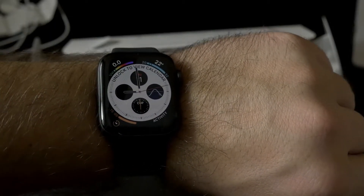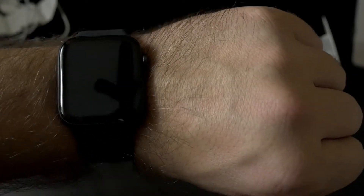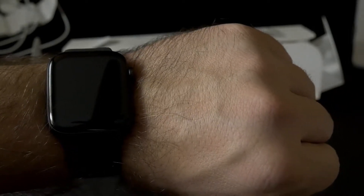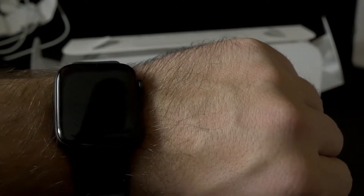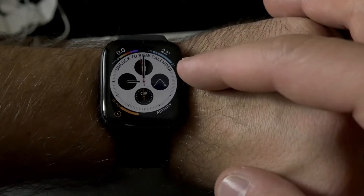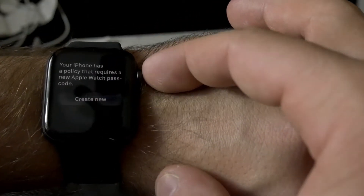Sorry about that - it took a little while to get the Apple Watch synced up with my phone. It was actually a really easy process, but what happened was when I was trying to put the strap on the watch I somehow set a passcode, so I had to unsync the watch and re-sync it. In that process the watch was showing the face upside down so I had to restart it again, but looks like third time's the charm. This is the 44mm Apple Watch 4.